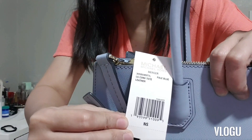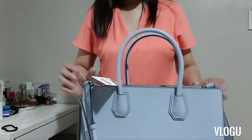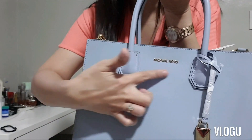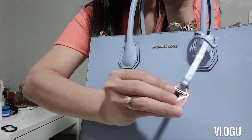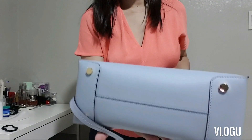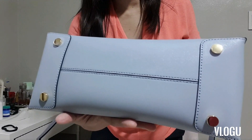This is the Mercer in pale blue. It doesn't say the price though. The front shows the Michael Kors name in gold hardware, and the signature Michael Kors lock is also in gold hardware. The bottom part has four feet, which is very nice — it's an added protection for the bag.